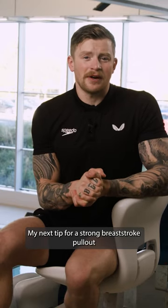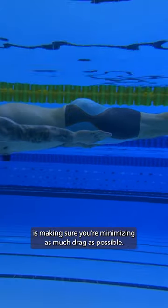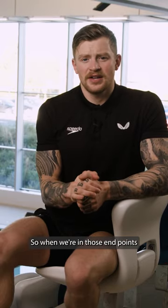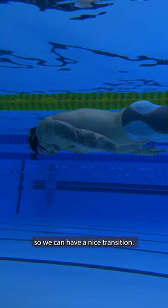My next tip for a strong breaststroke pullout is making sure you're minimising as much drag as possible. Breaststroke is all about efficiency, so we're in those end points, making sure our shoulders are shrugged so we can have a nice transition.